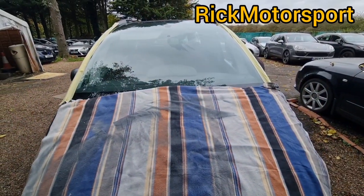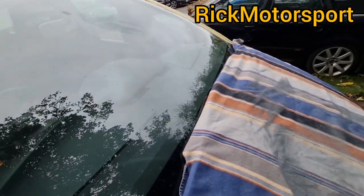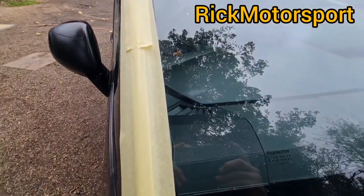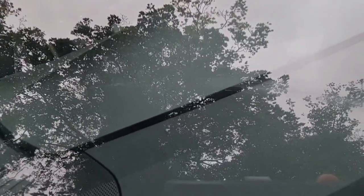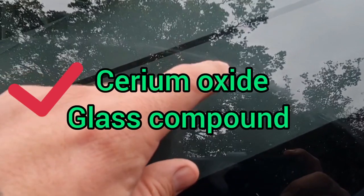I'd like to cover the area where I'm going to be working — the rubbers and the wiper blades — so I don't have to detail them afterwards. Let me show you where the scratches are. There's one big scratch or mark and it goes all the way down. These are wiper blade marks and they don't come off with regular polish paste — it has to be cerium oxide, and you have to repeat the process four or five times to remove the scratches. This is very difficult to remove.